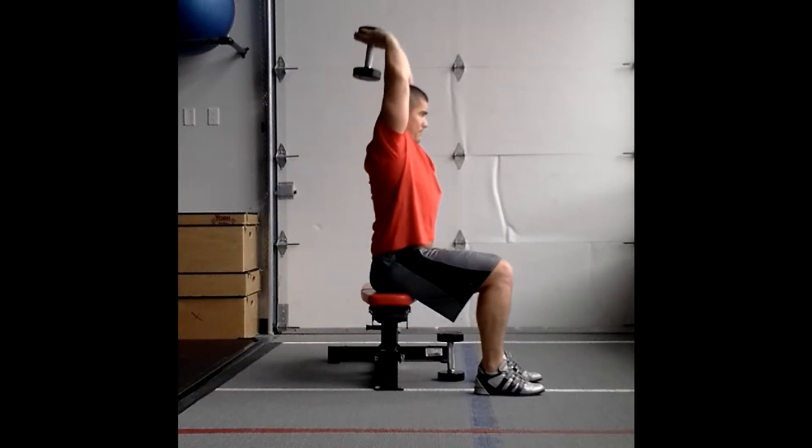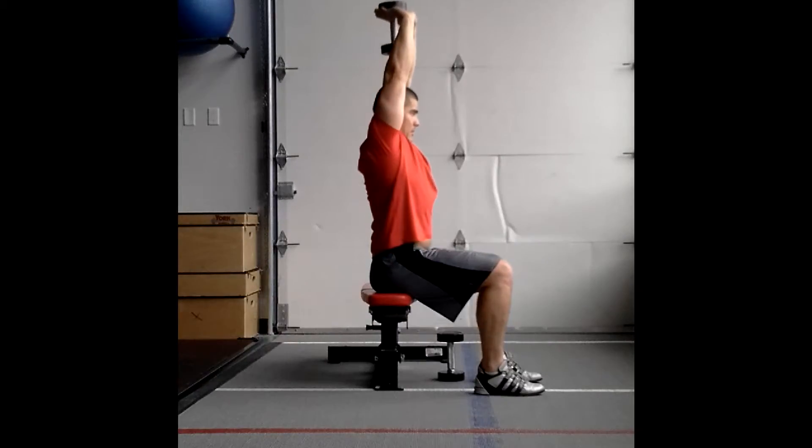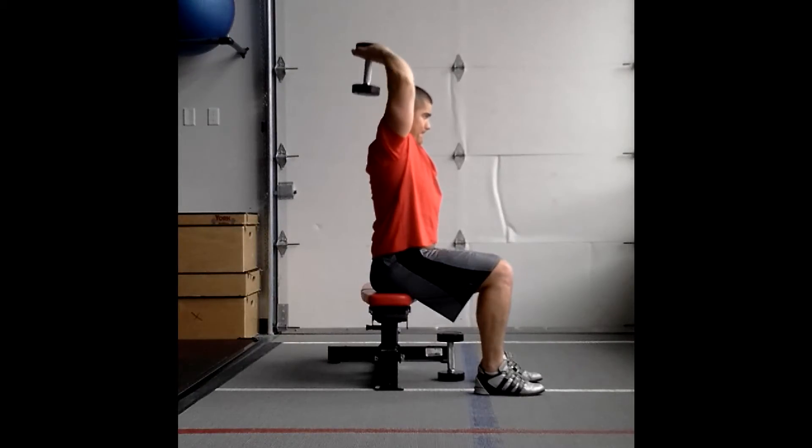I really want you to think about controlling the shoulders here. So even though you're extending up, still think about those shoulder blades staying down and back.